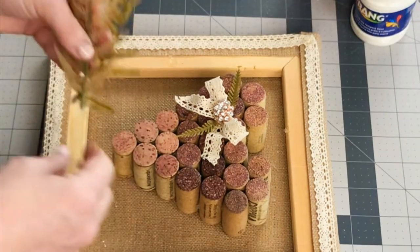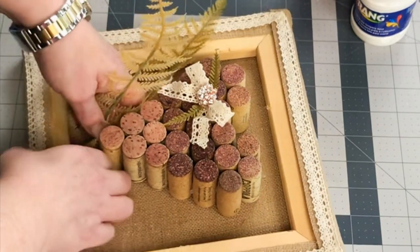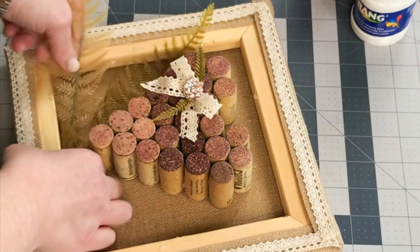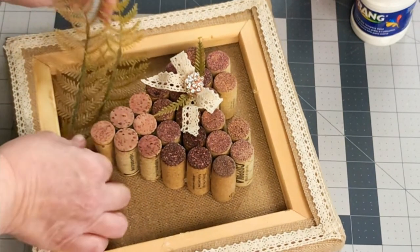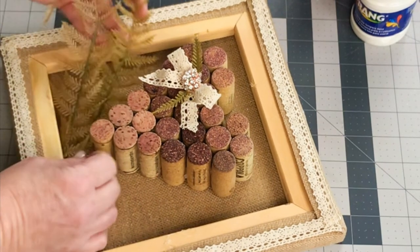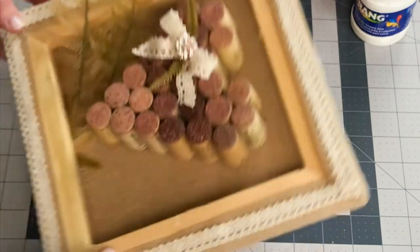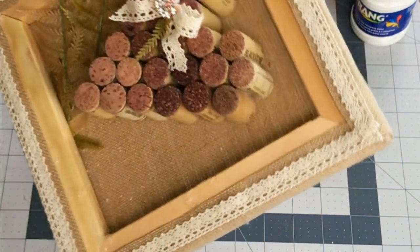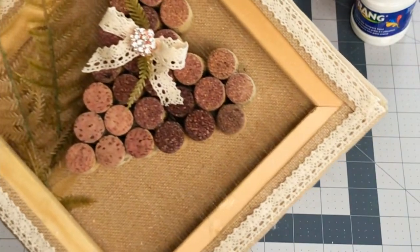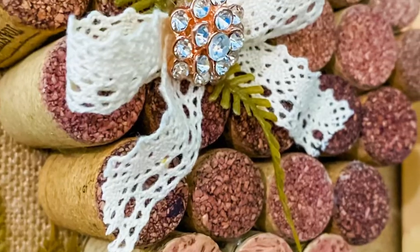I trimmed the frame with the same lace ribbon that I put as a bow on the heart. And right here I'm just tucking in a little bit of those fern fronds into the bottom of the reversed canvas, just to kind of bring back together the fronds that are on the wine cork heart. I just thought this turned out so cute and so adorable as a neutral Valentine's piece of decor.